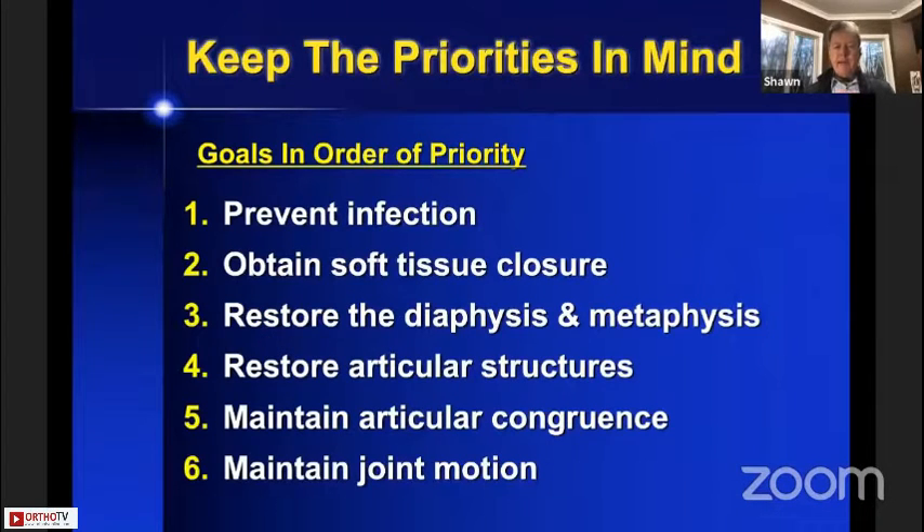I have two main goals. The first goal is to go through the priorities — in order of priority — that you have as your goals when you treat a patient with a distal humerus fracture. There are six of them. The second goal is to go through the principal basis on which we treat the distal humerus itself.